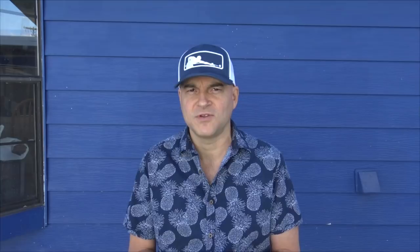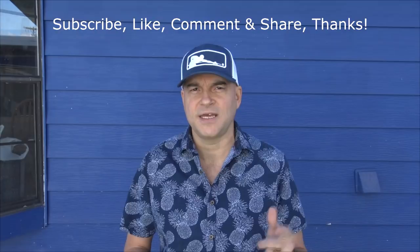I'll be commentating over the shots, and before we get to the shots remember to hit that like, subscribe, share, and comment button. Help me grow my channel - I'd really appreciate it. Thank you very much and I hope this helps your game.